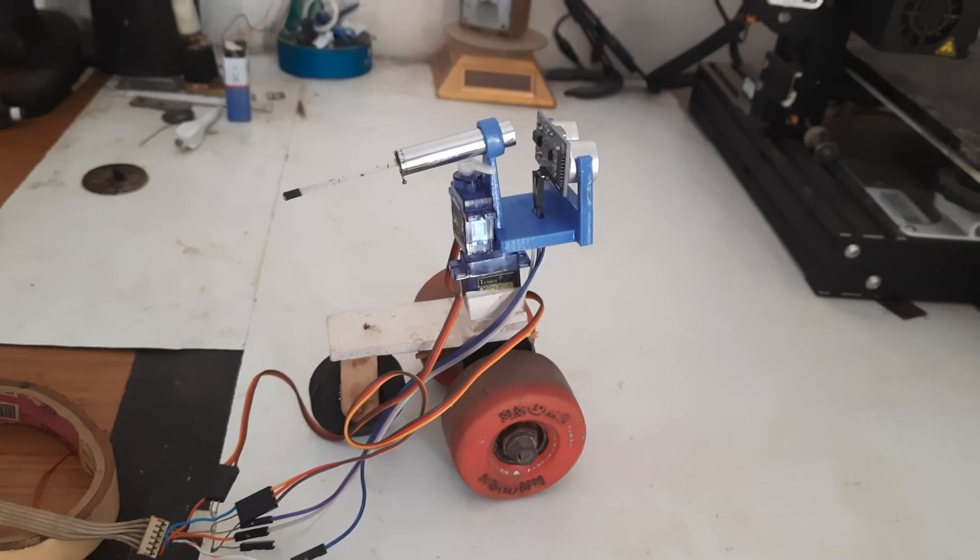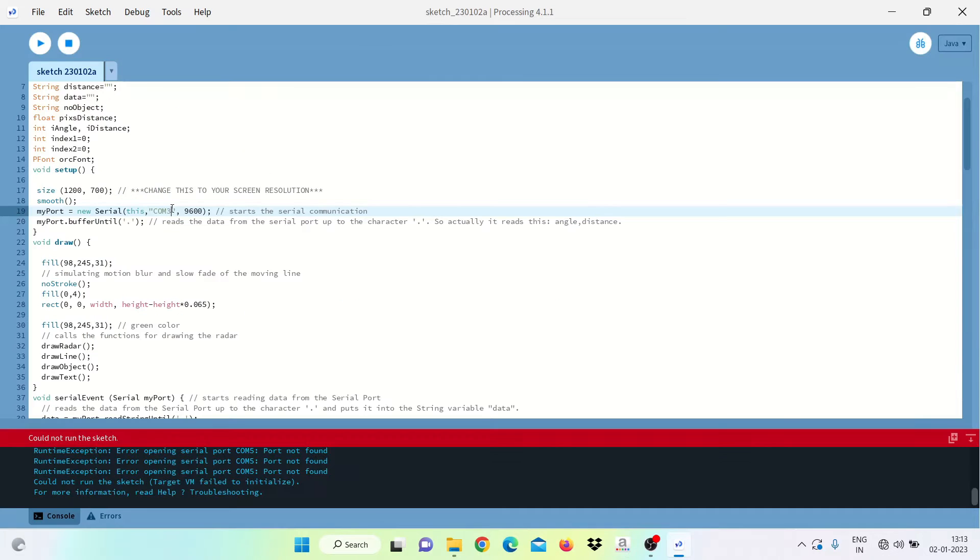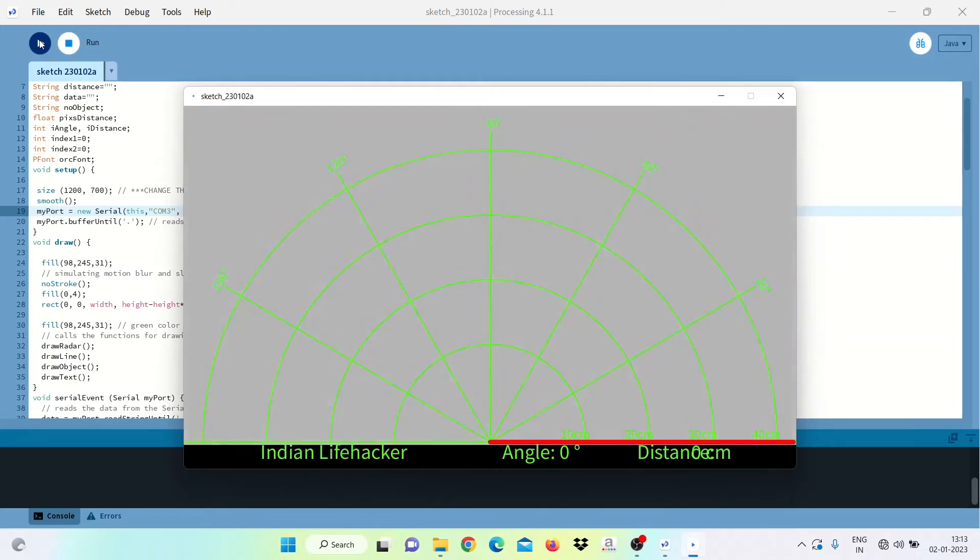Now we have to upload the code on the Arduino board. And to get the visual output, I have used this Processing app.